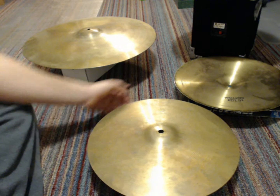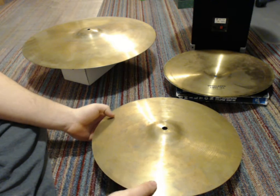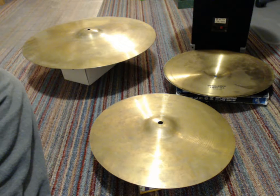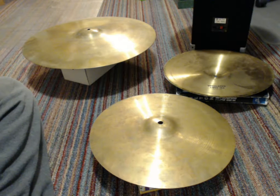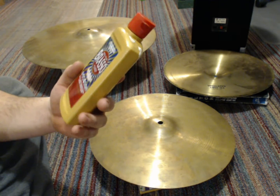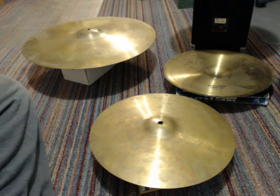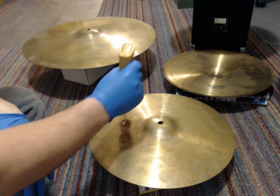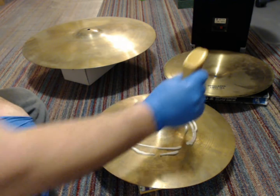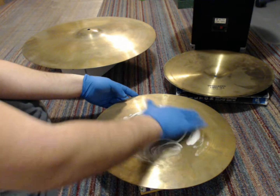I'm cleaning the top of my hi-hat. I've looked up a few different ways to do this and I'm doing a collage of things. First step is I'm going to clean it with Brasso — it cleans and polishes. I like it more for its cleaning effects. I'm going to start the hi-hat, document the process as I go along, squirt some around like this, and then just swirl it all around.